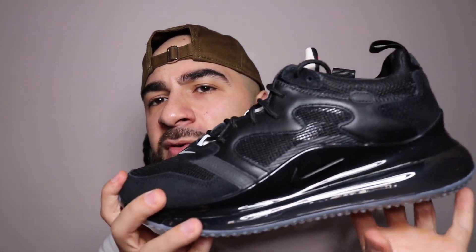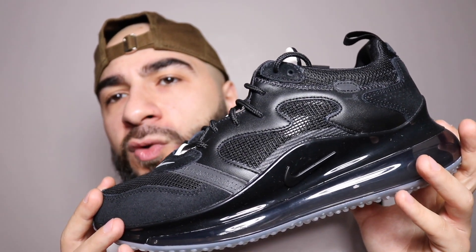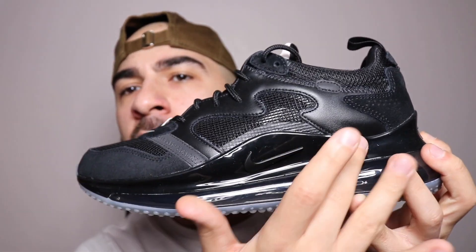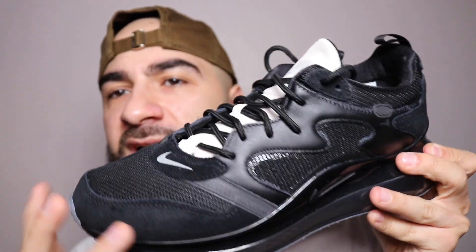I'm really liking these accents here because they're reflective. A lot of these trainers are getting reflective panels nowadays — I think it's because of the winter months. These are so much better than the desert colorways, I really have to say. So many materials here: you've got suede here, the normal 720 fill here, leathers up here, and the reflective panels here.